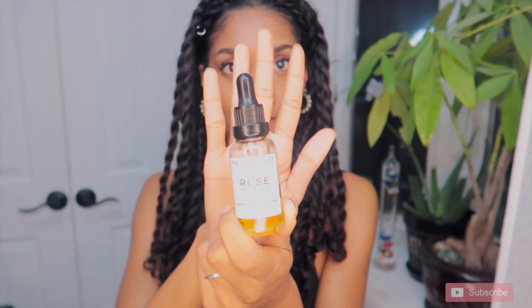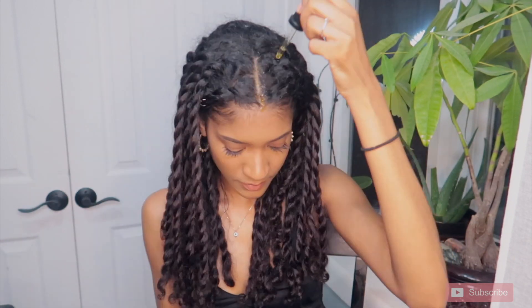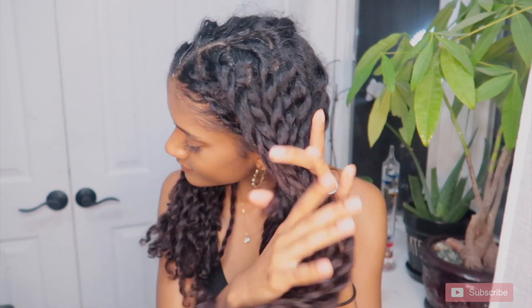After I'm done twisting, I just go ahead and take that oil from the beginning and put it throughout my scalp — it just leaves a really nice minty cooling feeling. I love it so much. I just kind of run it through my twists for a little extra shine.